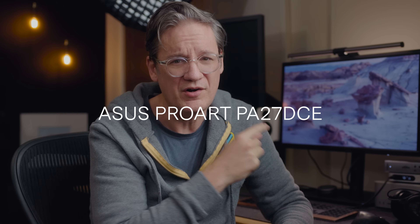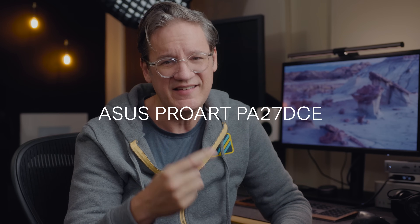Hey there, good to see you. Today in this video, we are checking out a new desktop display that is made for photographers, videographers, filmmakers, designers, artists — really anyone who needs a highly color accurate display for their work. This is the new ASUS ProArt PA27DCE.